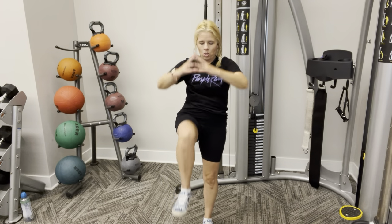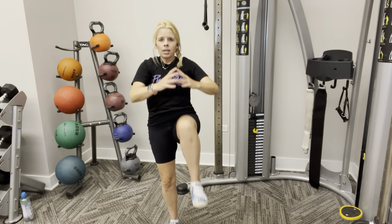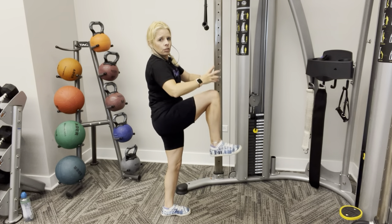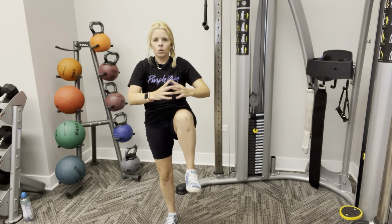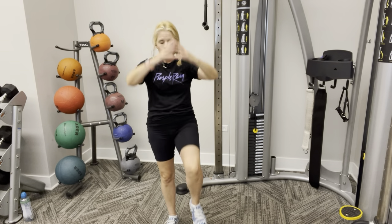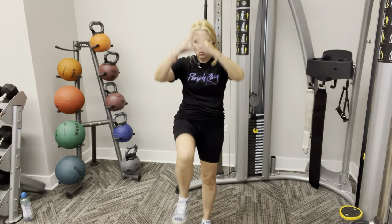Alternating sides. Kind of hold it up there for a one, two. Down. One, two. One, two. Perfect. Abs are engaged, my back is straight. Here's the side view. Up. Up. Up. Nice. Keep it going. Got ten. Ten. Nine. Eight. Seven. Six. Five. Four. Three. Two. And one. Nice job, guys.